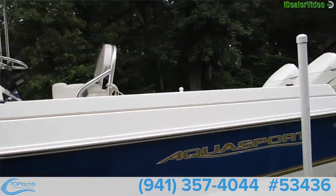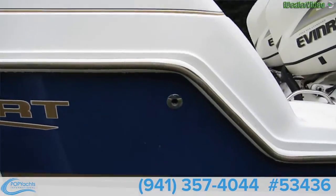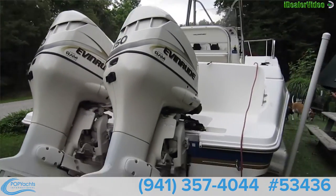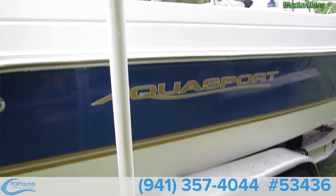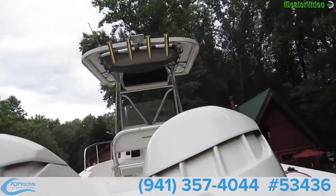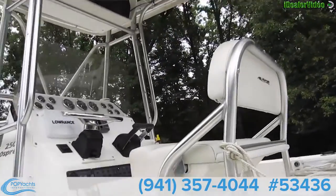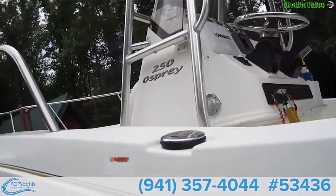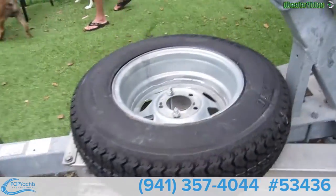You could really do a lot of big fishing trips with this, or just enjoy a day with the family. Give us a call or email us if you want to see it — make an offer, this definitely will not last. Here's a shot of the inside again, it's a beautiful looking boat. Trailer's included, spare tire and all.